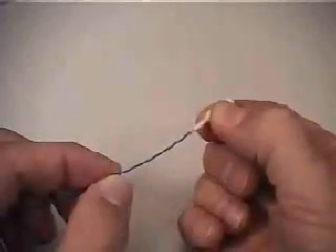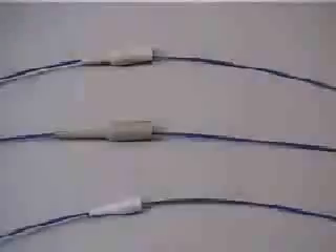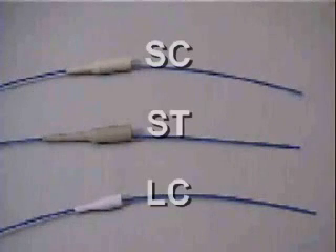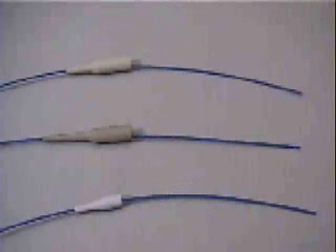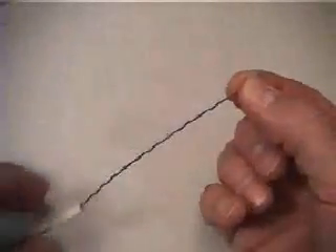After exposing an adequate length of buffered strands from the cable, the first step is to install the strain relief boot. Perhaps one of the most commonly forgotten steps, this can certainly be frustrating if discovered after polishing several connectors to perfection. Slide the 900 micron boot onto the buffered strand now, until it is out of the way.